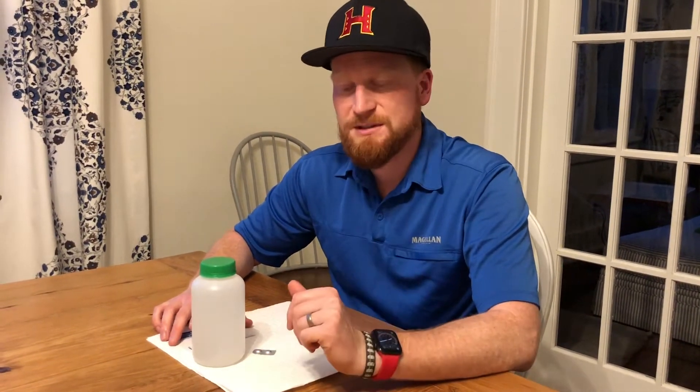Anyway, I'm gonna fill up these bottles and show you how to take a dissolved oxygen measurement. I had to come back to the house because I was losing the light at the creek, but I want to show you how to do the dissolved oxygen test because there's a little bit more skill involved with it.